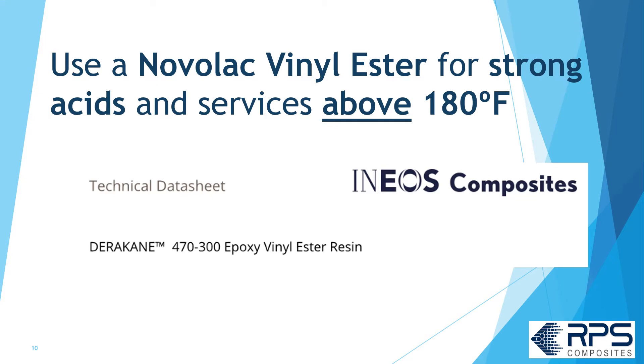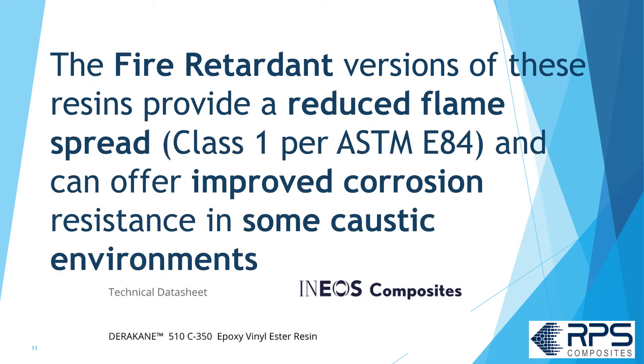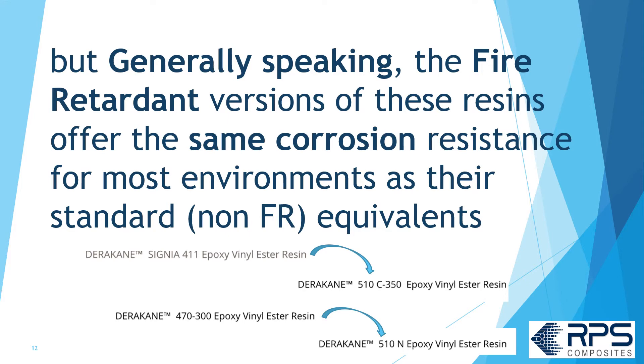Use a Novolac vinyl ester for strong acids and services above 180°F, like Derakane 470. The fire retardant versions of these resins provide a reduced flame spread Class 1 per ASTM E84 and can offer improved corrosion resistance in some caustic environments. But generally speaking, the fire retardant versions offer the same corrosion resistance for most services as the standard non-fire retardant equivalents.